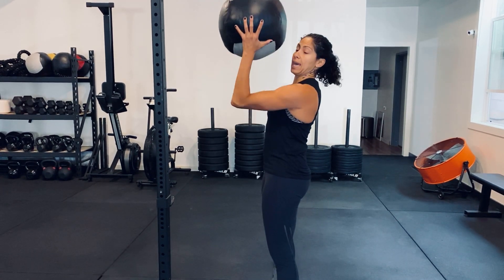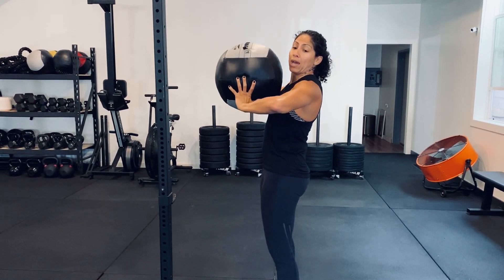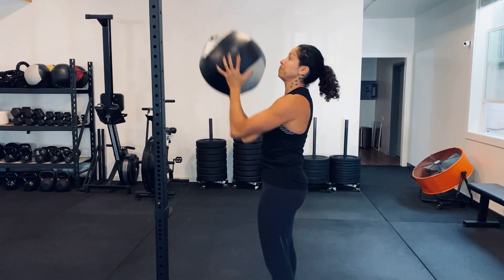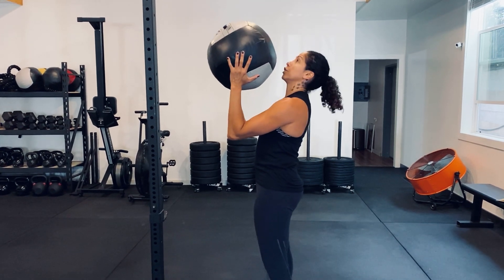Keep it up high, elbows out in front, elbows pinched in. Don't let them wing out, because then you're not generating as much force when you go to press. So you start with the ball up at your chest, up in front of your chin and your nose.